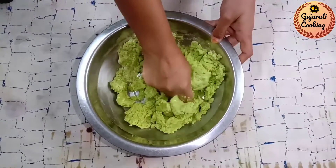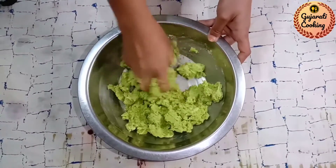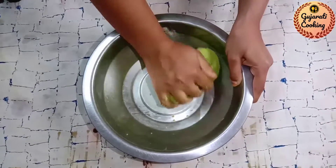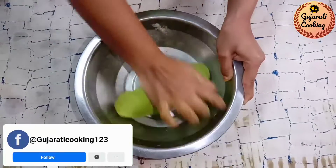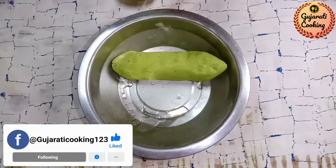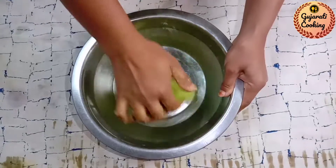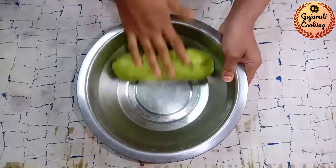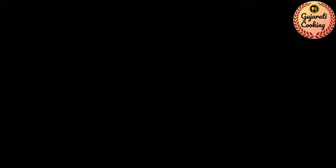મિક્સ્ચર જારમાં થોડું પાણી ઉમેરી દઈએ અને એ સારી રીતે હલાવીને, આ લોટમાં એક ચમચી જેટલું તેલ ઉમેરી દઈએ. હવે આ લોટને તેલ સાથે એક દમ સારી રીતે મસળી લઈએ. જુઓ, લોટ ને આ રીતે તૈયાર કરી ને સાઇડ પર રાખી દઈએ.